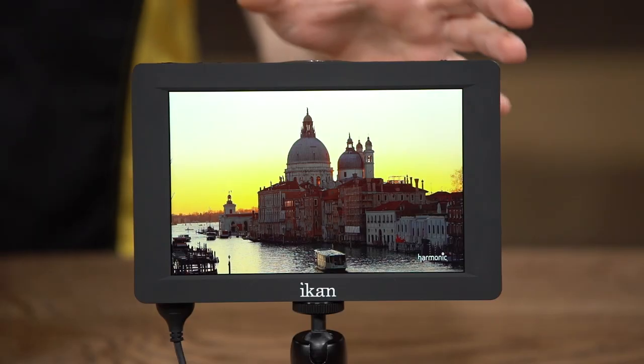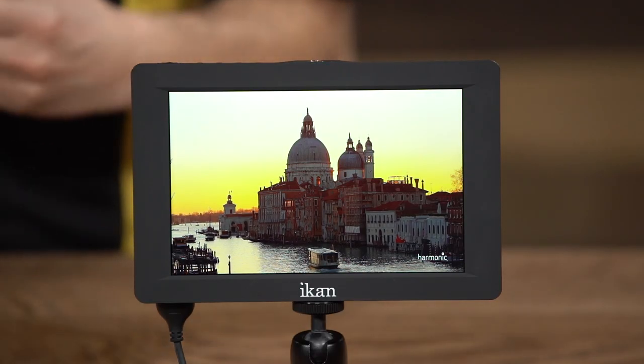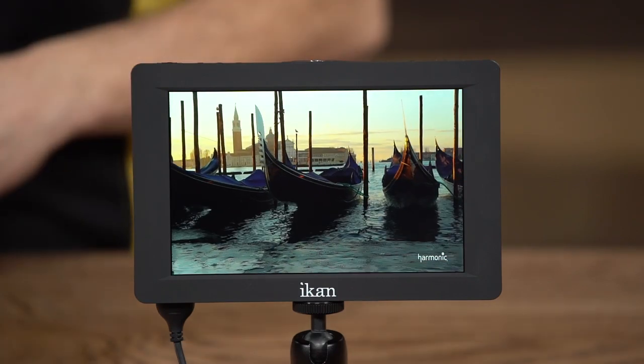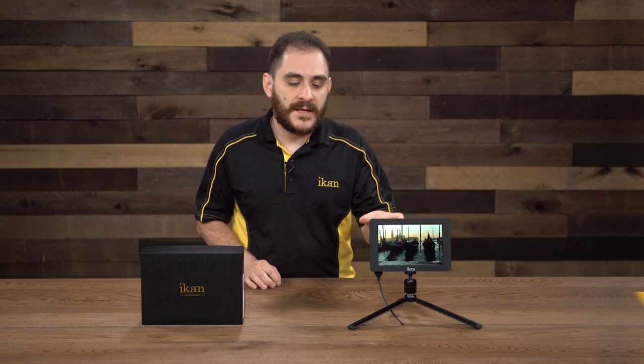Whenever we were designing the Saga S7H, we thought there's not many — or any — affordable high-bright monitors out there. They're all very big, bulky, and expensive. So we wanted to come out with a monitor that was high-bright, slim, lightweight, and more affordable than anything out there. That's how the Saga S7H was born.